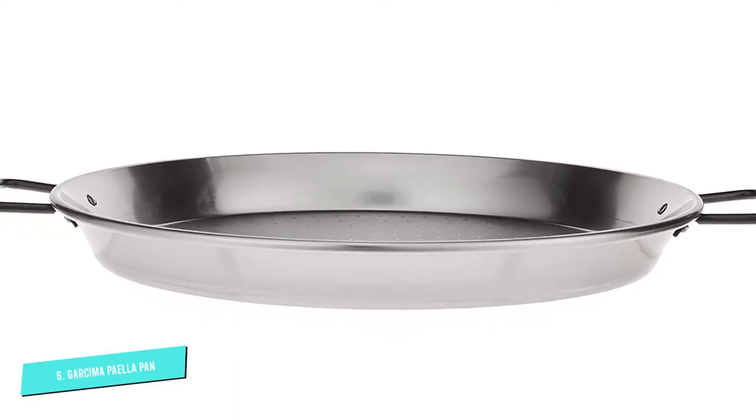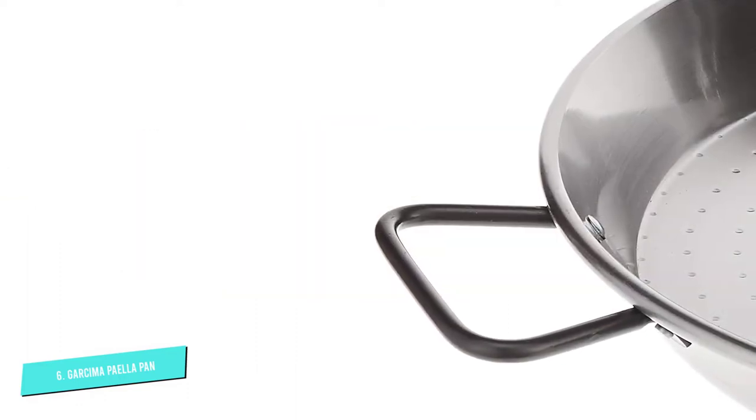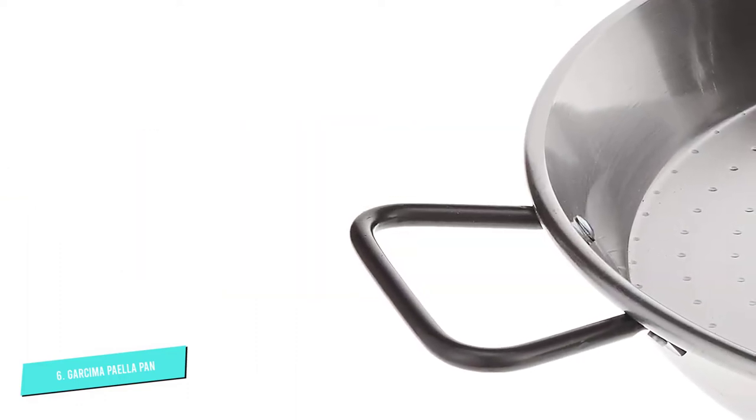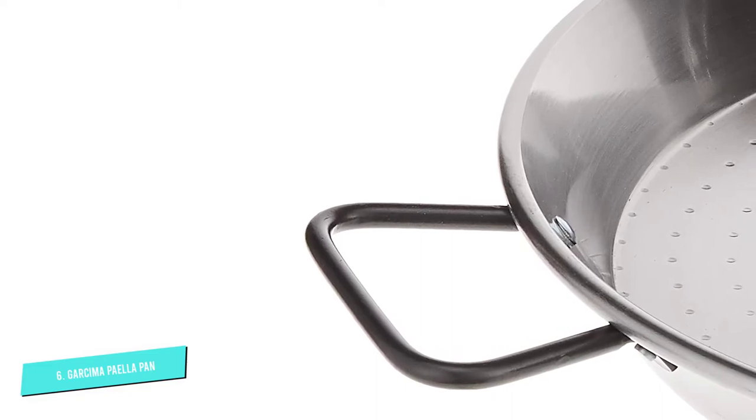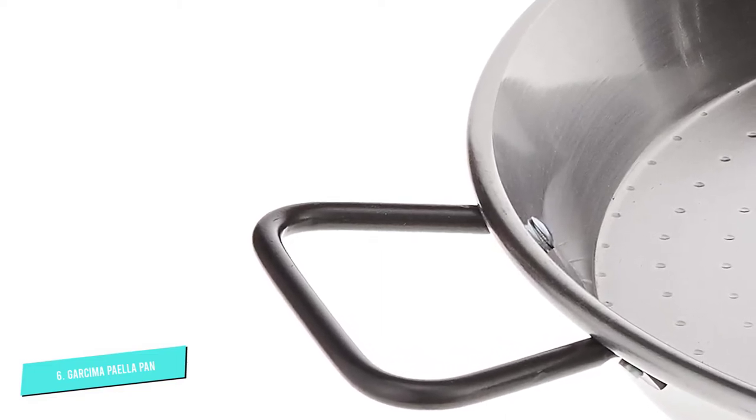This allows you to create the perfect socorrat — the crispy, crusty part of the paella that becomes caramelized and toasted on the bottom of the pan while cooking. Carbon steel cookware does require a little work to keep it seasoned, but if you're invested in rice, it's a no-brainer.